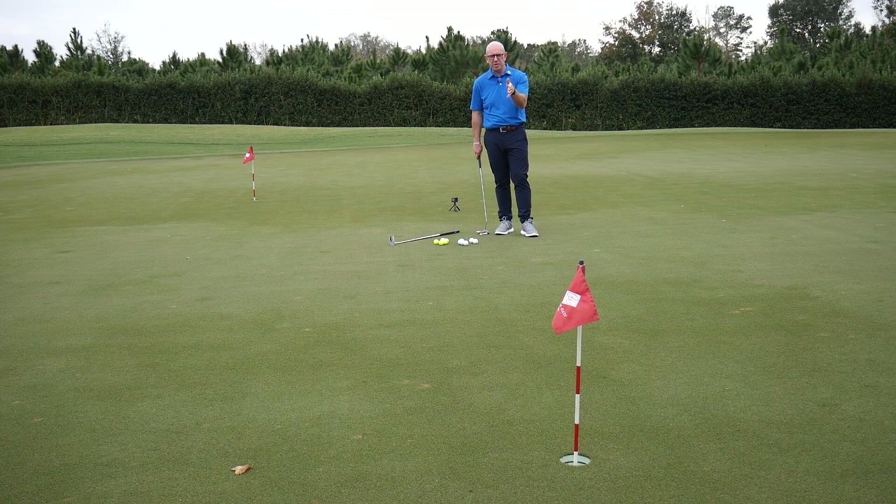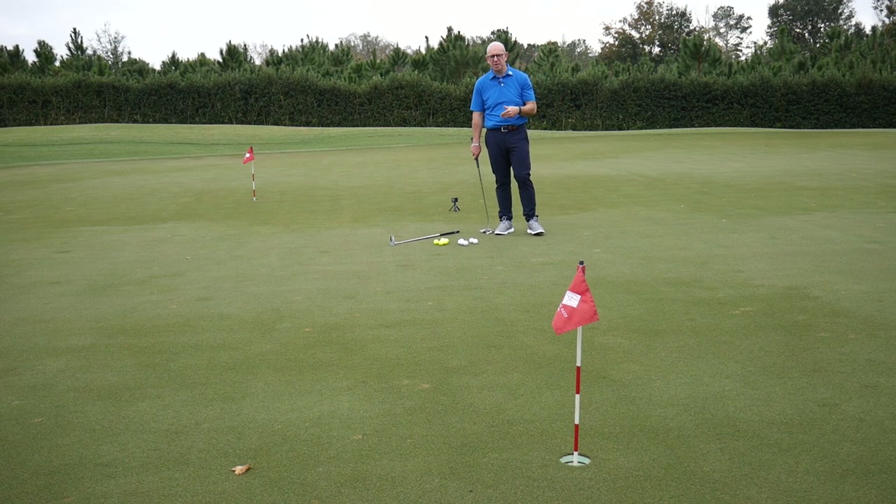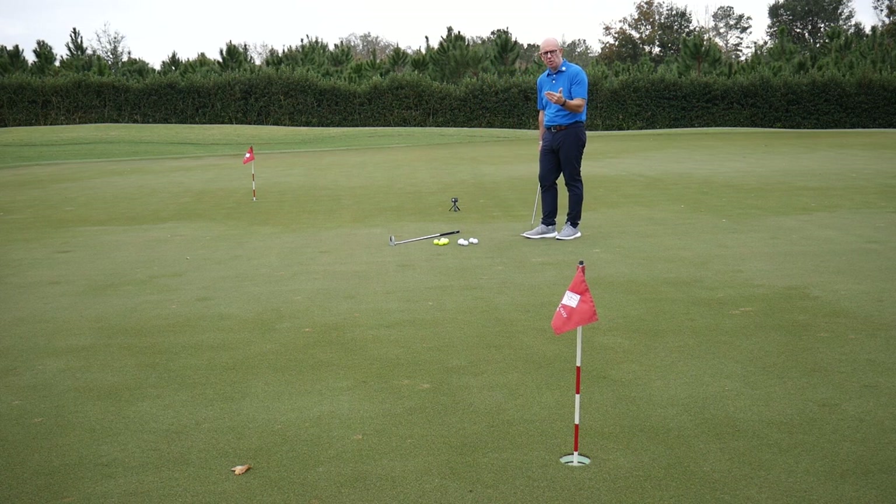Now I've got a twelve-foot putt that's sort of downhill. If you hit your iron shot in here, these are the sorts of putts you really want to be trying to convert to make birdie — it can make a huge difference to your score. Going to use the Scotty Cameron first.